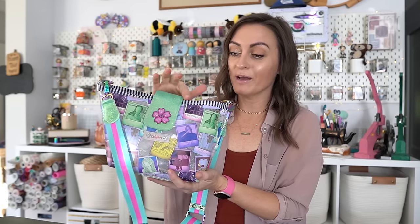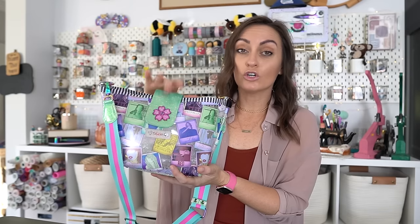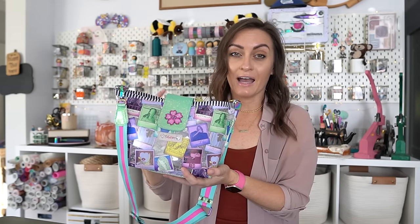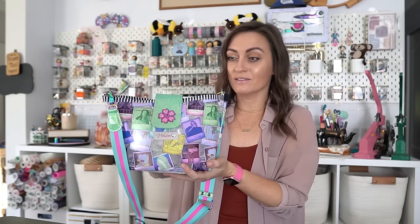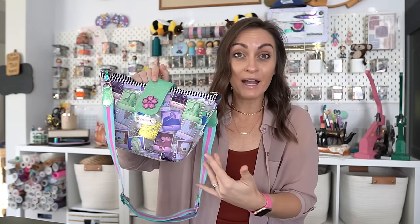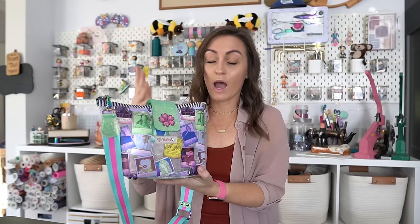You can see on the top of the clear bag, you have this beautiful binding here. You could use your vinyl, which is what the pattern suggests, to kind of bring it all together. I wanted to make this as wild as possible, so I used this beautiful stripe nylon adhesive binding, which is one of my favorite things to use. I'm going to walk you through the pattern and walk you through what I like to do.